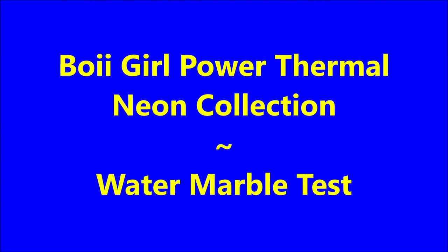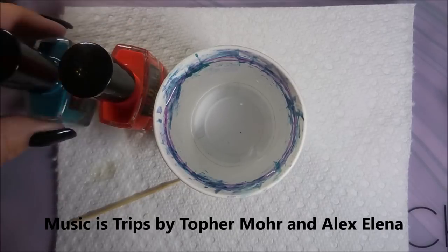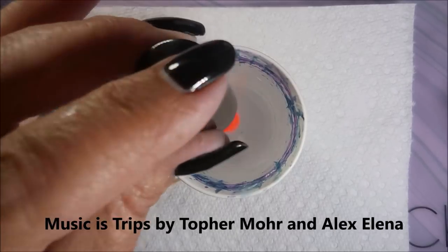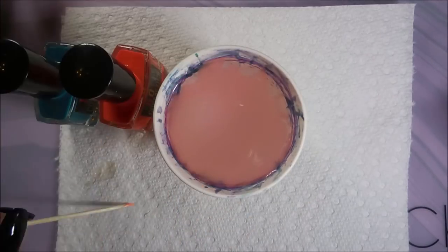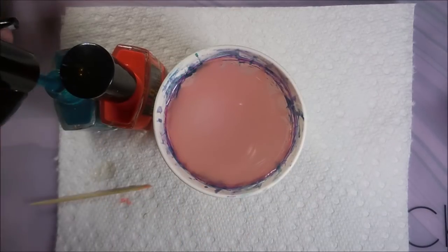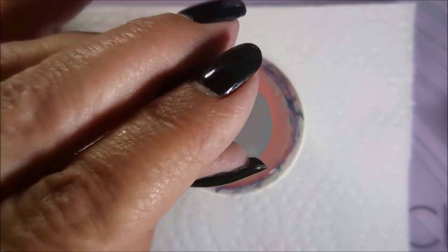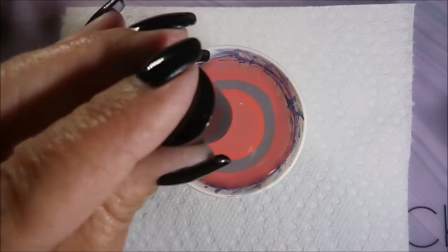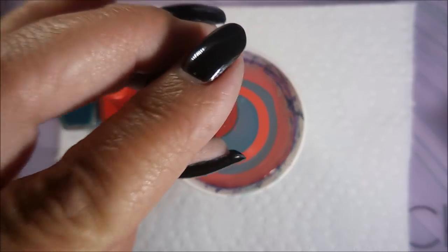Hello my friend and welcome to my channel. Today I've got the Boy Girl Power Thermal Neon Collection and I'm going to water marble test them today — just two colors at a time to see how well they water marble. They water marble like a dream. I'm telling you, if you're having issues, these might be your polishes.